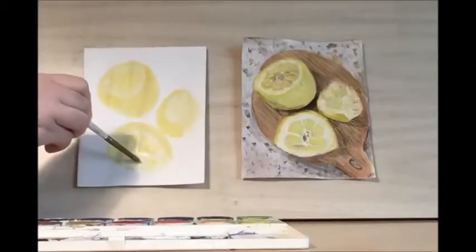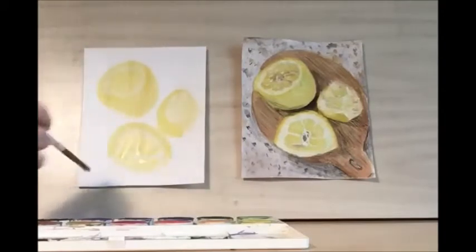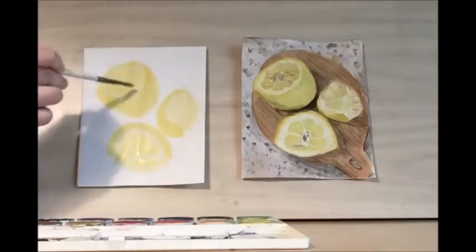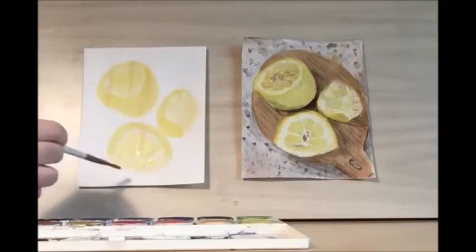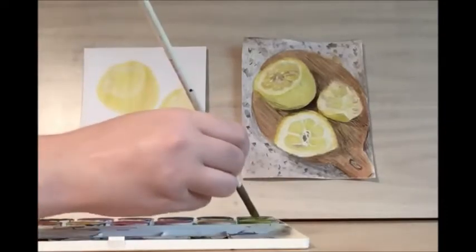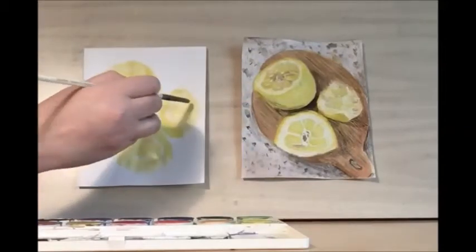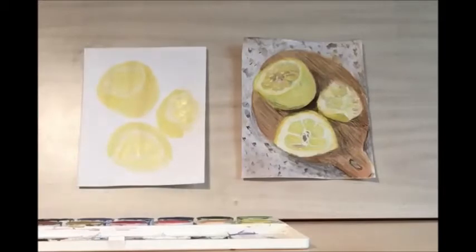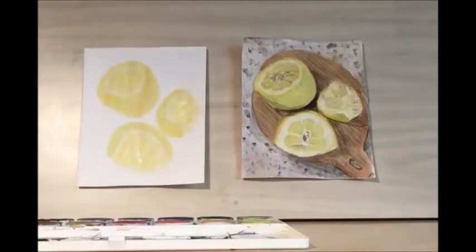And then the same thing beneath. You want to leave some lighter yellow for the rind, so you don't want this to go all the way to the edge of the lemon peel. Then because this one is a little smushed, you can add in some wedges, but we don't need this to be as defined as what we were working on with our other lemon slices.